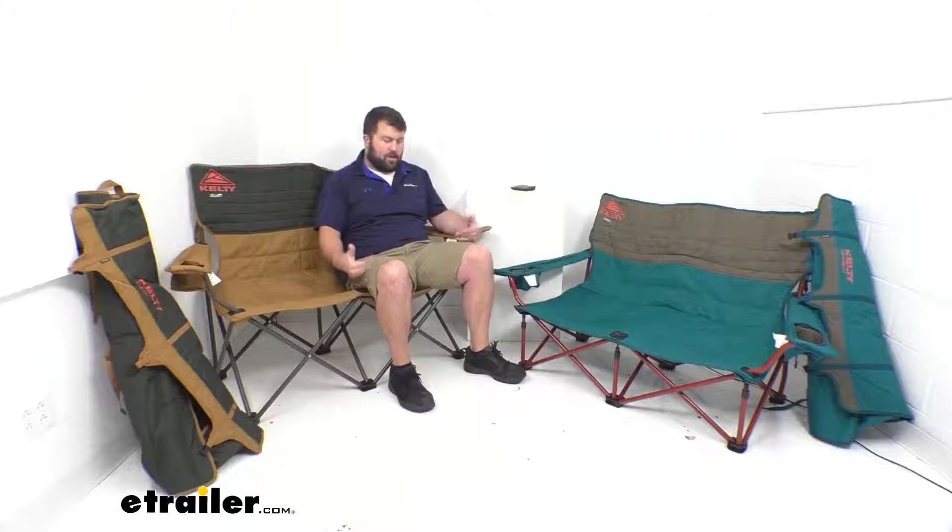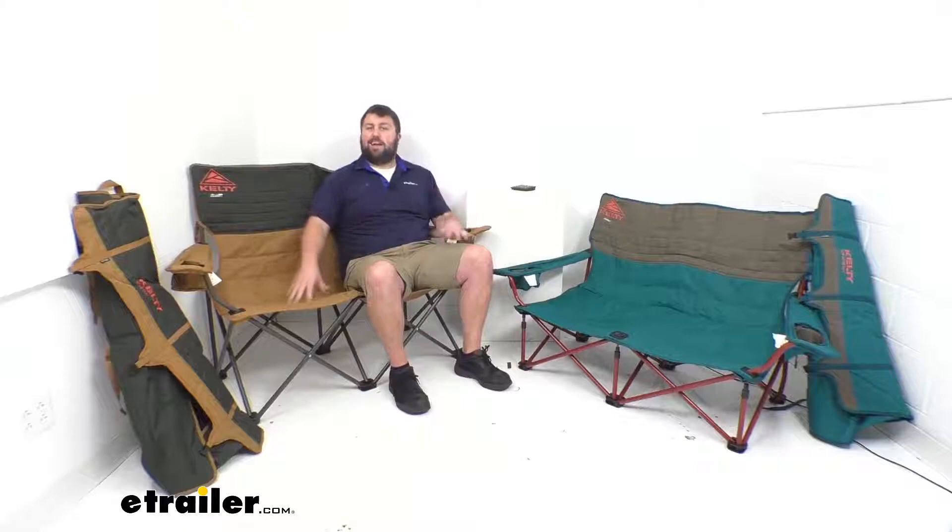The pressure points do feel more firm on my legs with this one, so in my mind, not as comfortable. But definitely if getting up out of the chair is a very important issue for you, this would definitely be the way to go.